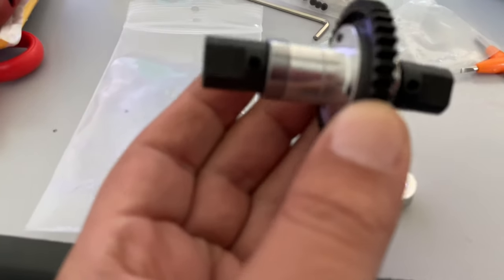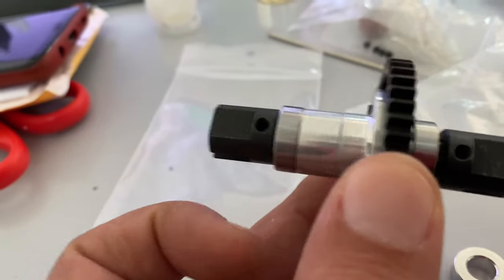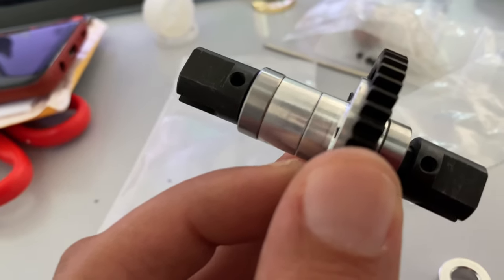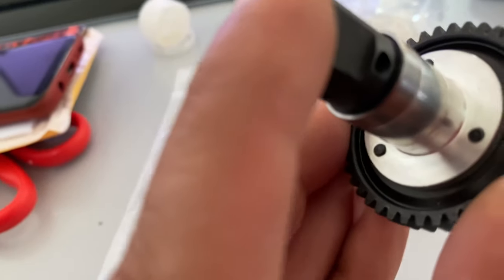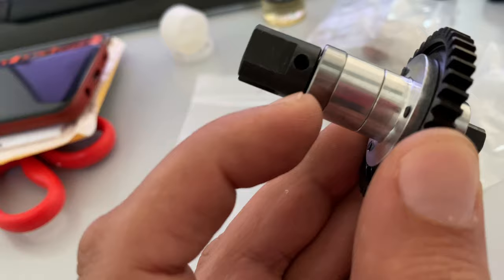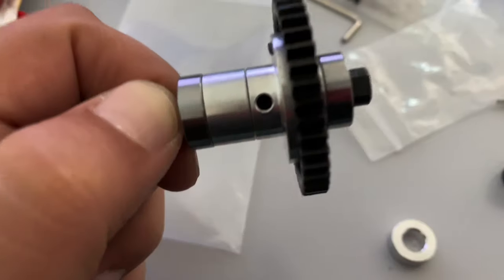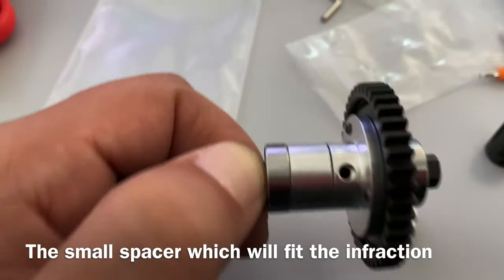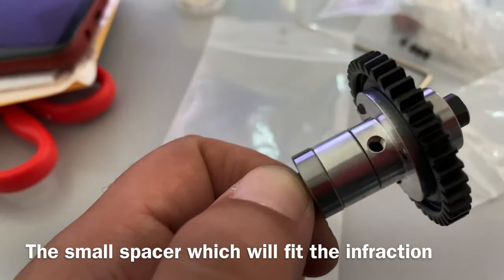There are actually two spacers in the kit - one spacer like this, and a smaller one. So you have a bearing, spacer, the gear mount itself, bearing, spacer, bearing, spacer, and then the gear. Because there are two cars - Infraction and Limitless - I think the small spacer will be for the Limitless and the big one for the Infraction.